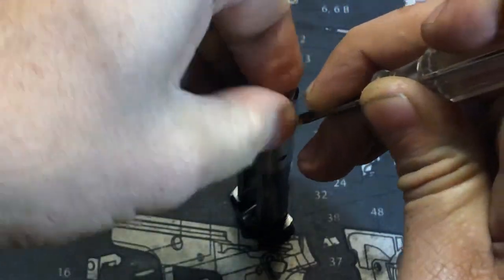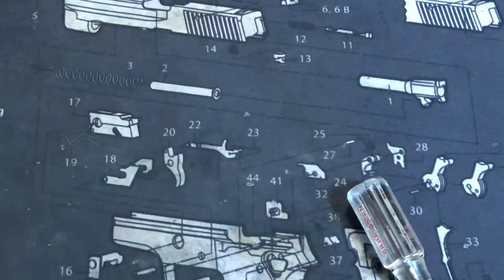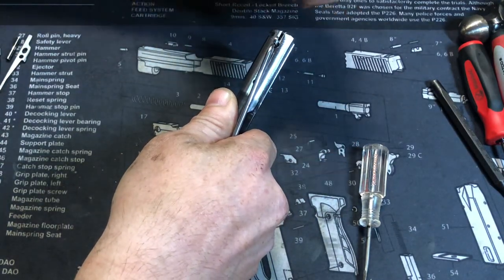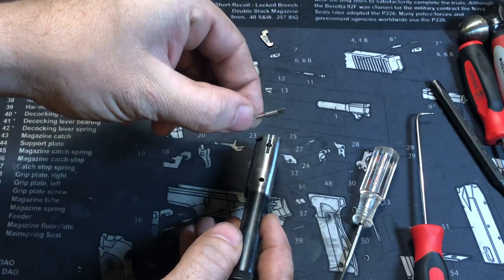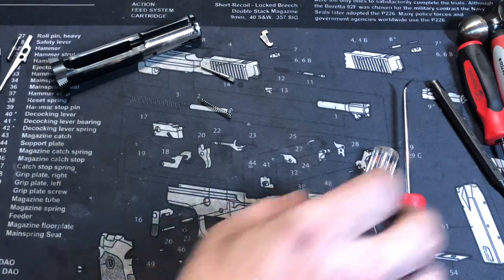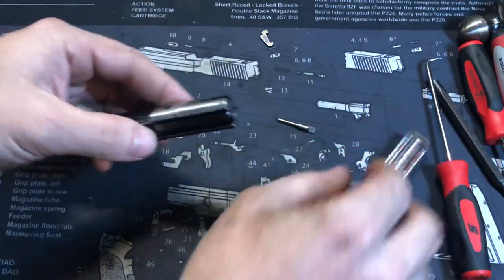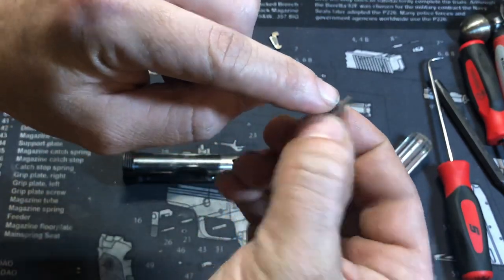Push down to lift the extractor out. That's what you want to avoid — making sure you do it your own way. Slowly ease off of that, and you're going to have that plunger fall out and then the spring. Putting it back in is a lot easier. Slide the spring down in there — a lot of .22 rifles have the same kind of extractor system.